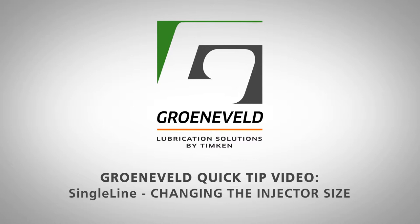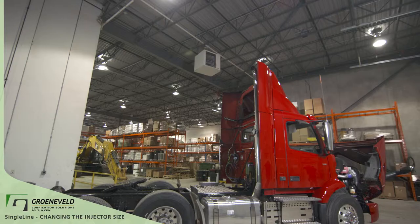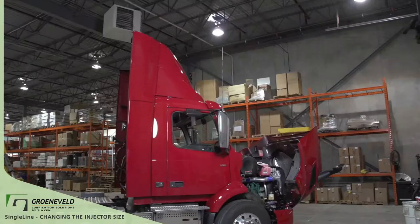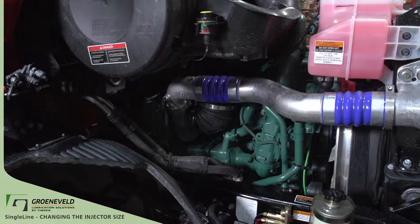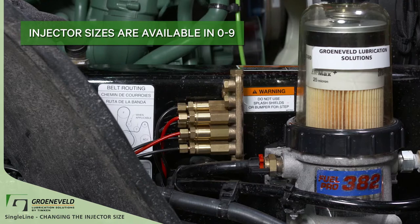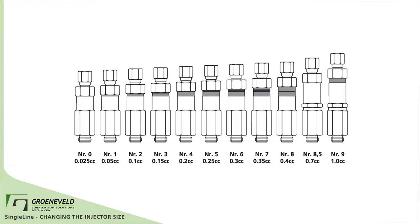This is the Greeneveld Quick Tip video on the single line, changing the injector size. There will be times where different grease points will require more or less green lube grease. We'll show you how to change the size and complete the injector. Injector sizes are available in 0 through 9 to accommodate for different grease levels to be pumped to specific grease points.